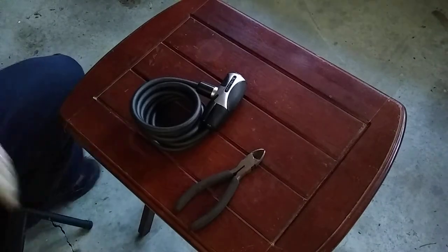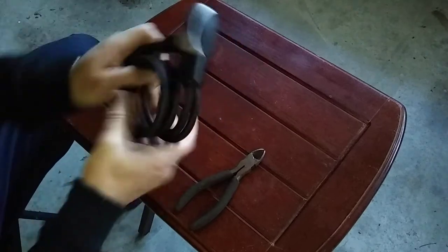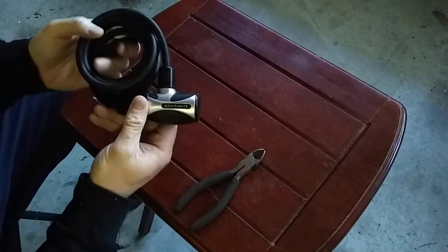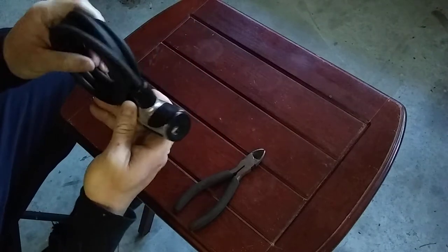Welcome to Powered News Everything. Today we are going to try to cut this Kryptonite cable lock, bike lock, chain, or whatever you want to call it.